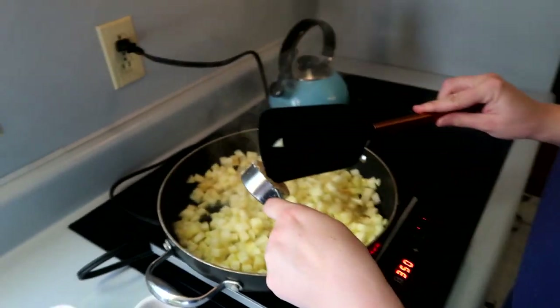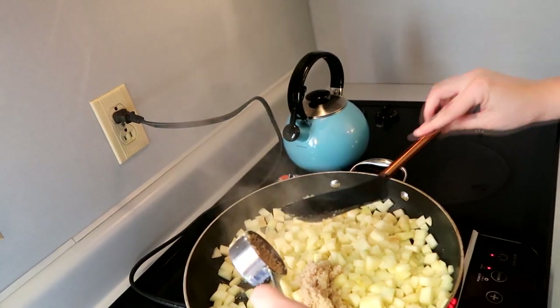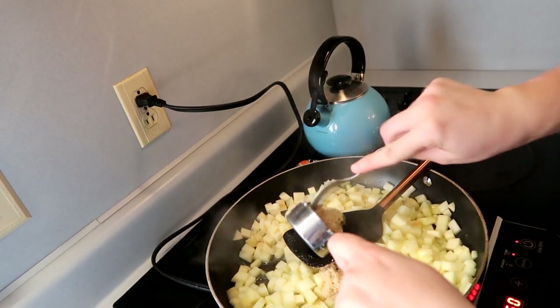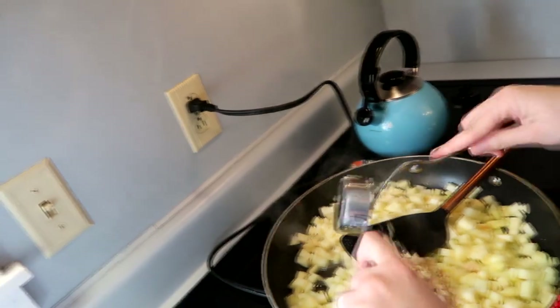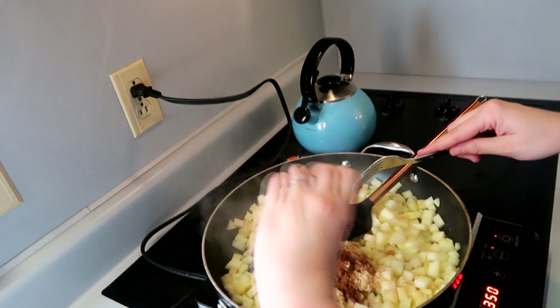The apples have been cooking down for a couple minutes. Now I'm going to add three ingredients: one-fourth cup of brown sugar, one teaspoon of ground cinnamon, and one tablespoon of water. Brown sugar is packed — that's how you always want to measure it. Let me get that out with a fork. There we go — and now I'm going to add the cinnamon.